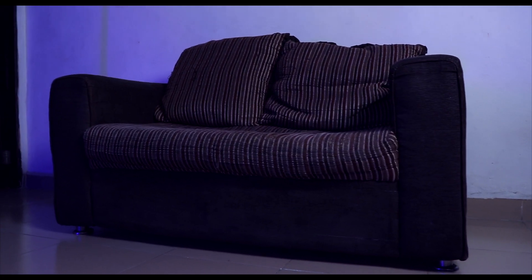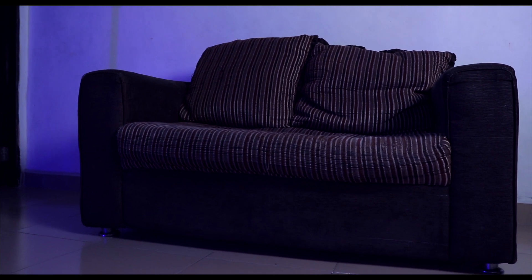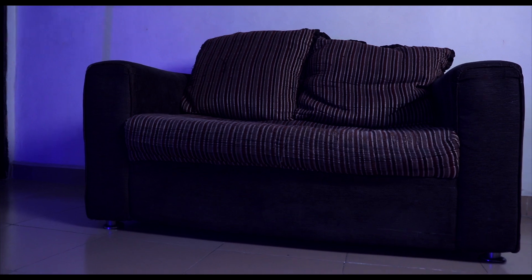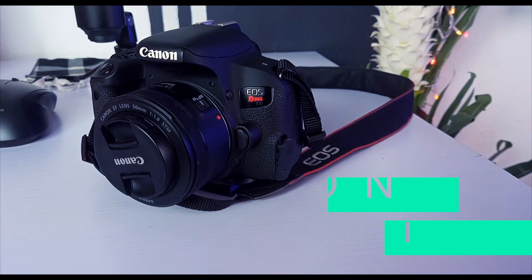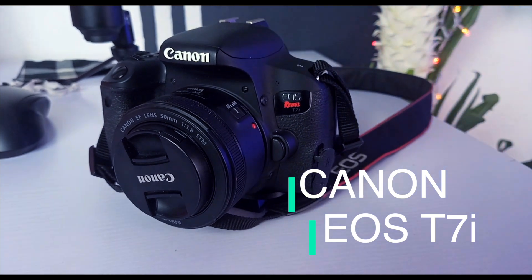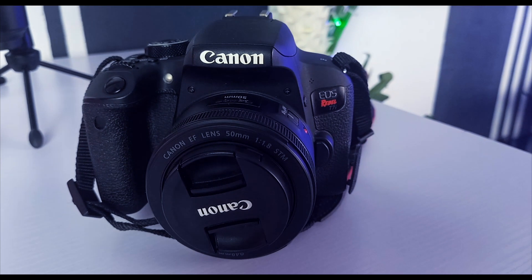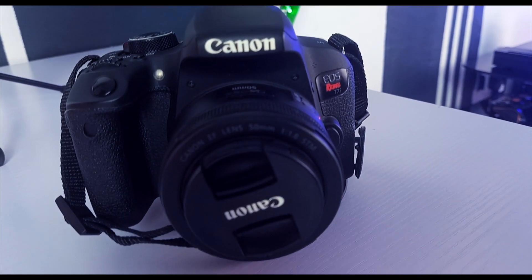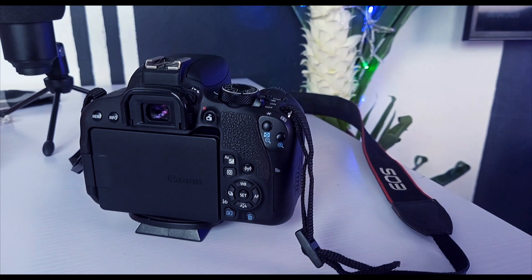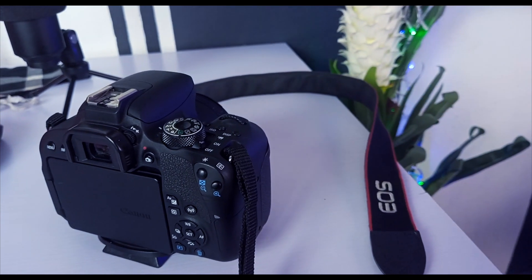The last thing in my workspace is this couch — a basic two-seater that's very comfortable, especially when I want to watch TV and rest a little from work. Last but not least is my camera — the Canon T7i. This is the camera responsible for all the videos you've seen on my channel from the very beginning. We're going to upgrade to something much better soon, and you can help by subscribing to the channel.